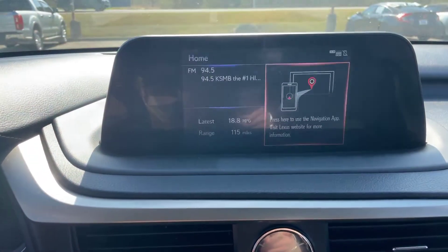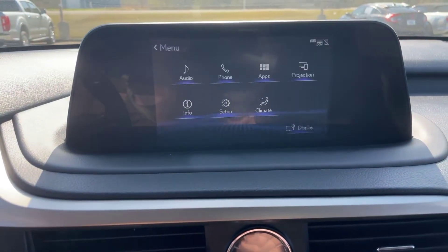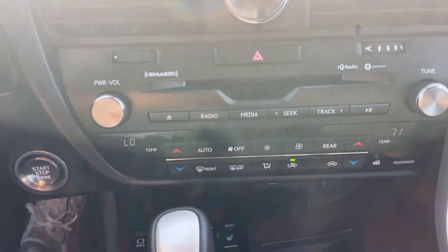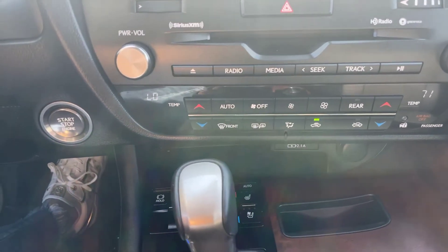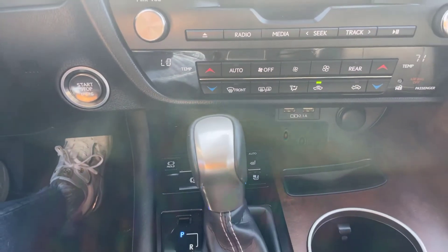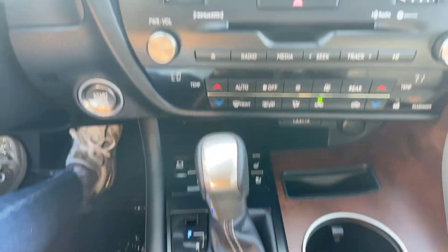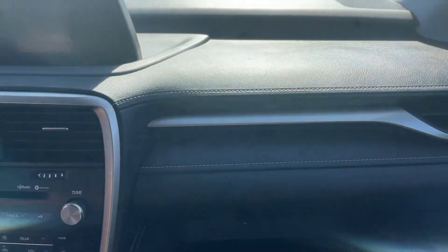We're coming over to the media center here. Let's just hit menu — got your options here. Projection there is going to be for your Android Auto and your Apple CarPlay. And climate control here — we do have dual climate control. And I believe we do have heated and ventilated front seats.